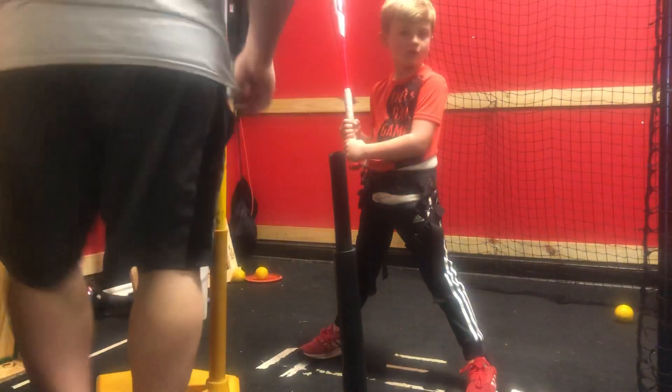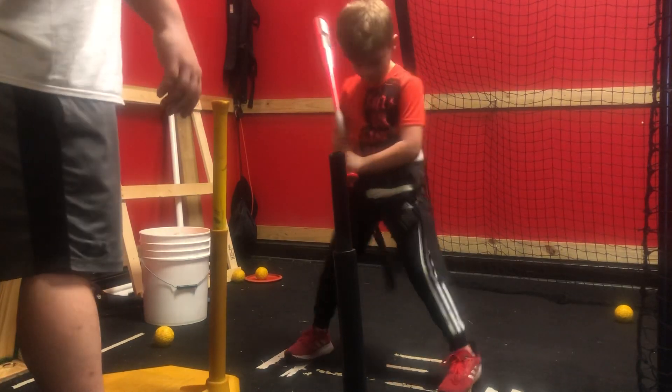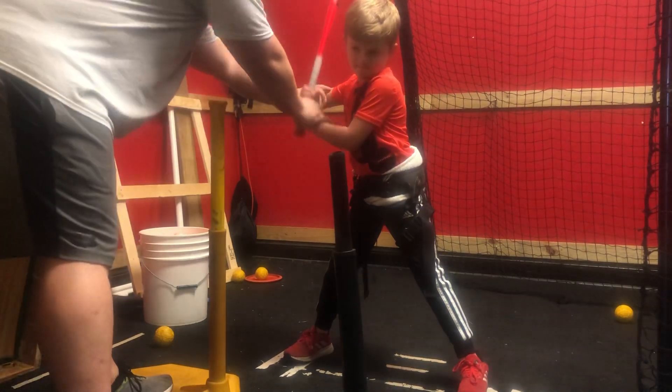All right, we got three more. Short to the ball. Ready position. 50-50. Watch the elbow.